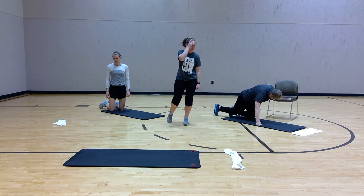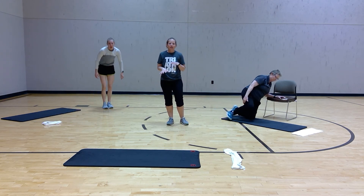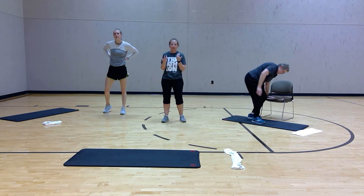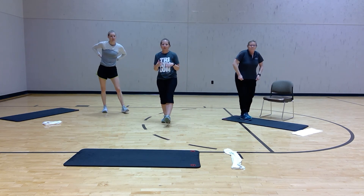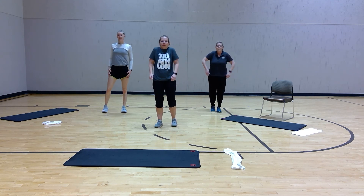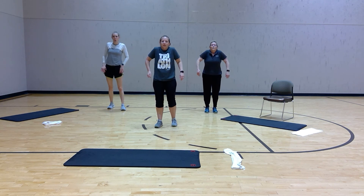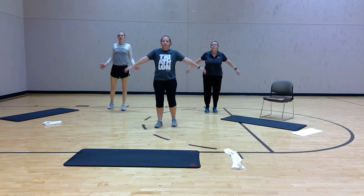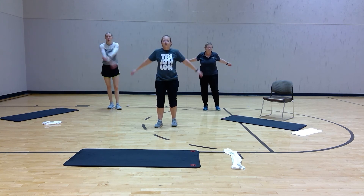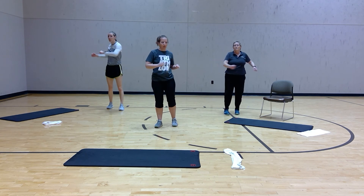Good job, guys! We're going to finish with a little cool down, and then I have some mental health education I want to give you. We've worked our physicals, now we're going to work our mental. Roll them back, take them forward. Arms side to side, give yourself a hug. Give me a little twist. Way to go.